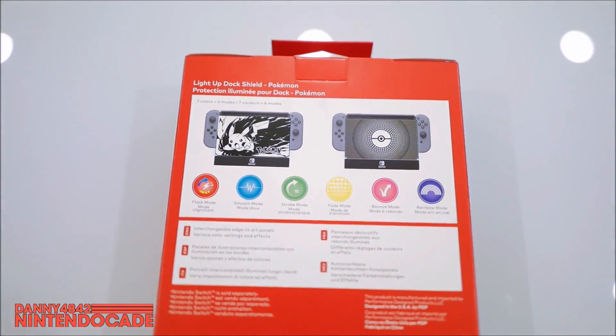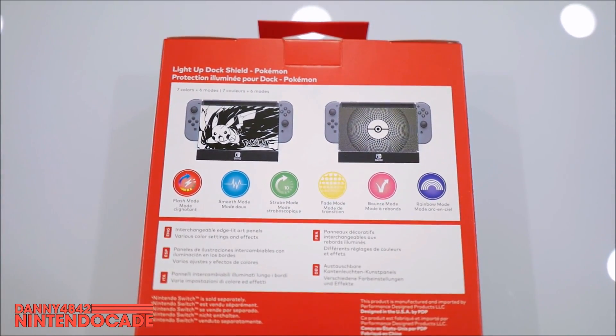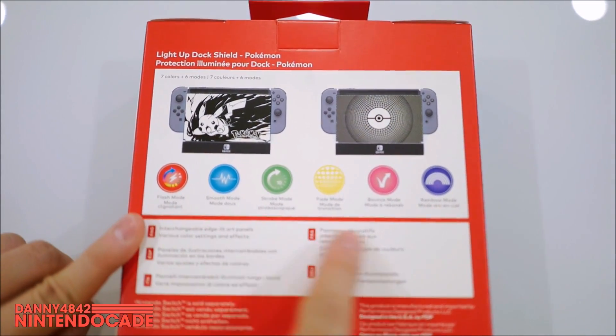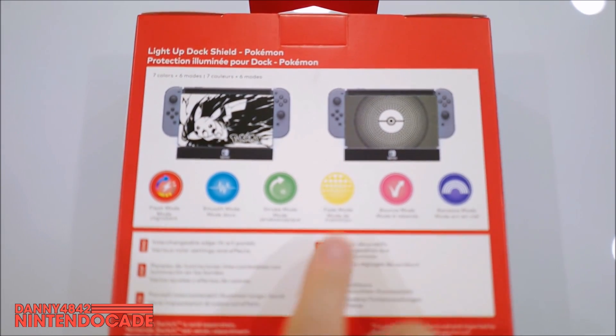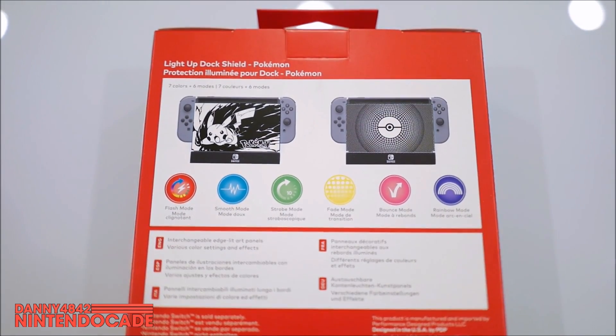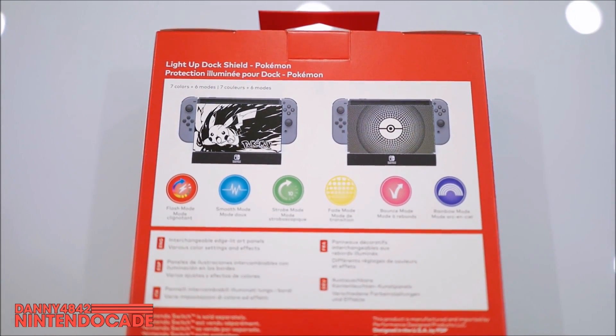On the back side it gives you a little bit of description of what to expect when you're using it. This is a light up dock shield. It does have seven colors and six modes. The modes are explained here: there's a flash mode, smooth mode, strobe mode, fade mode, bounce mode, and a rainbow mode. Then it shows the look when you use the two different shields that are available in this package.